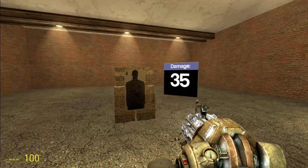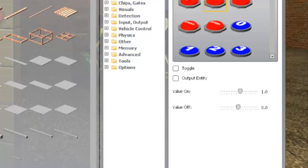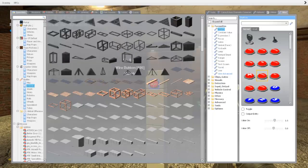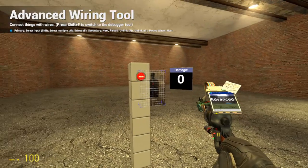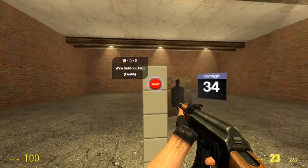Another thing you can do to make your target better is to add a reset button. Just grab a wire button, disable toggle, and set its on value to 1 and off to 0, and wire it to the reset on the detector. When it's pressed, it should reset your screen to 0.